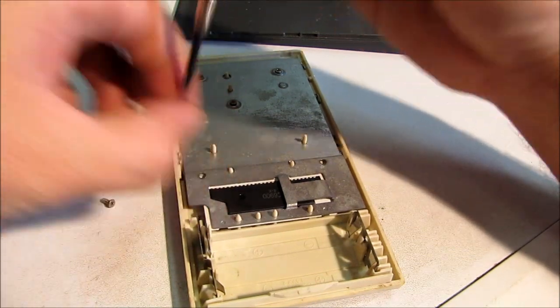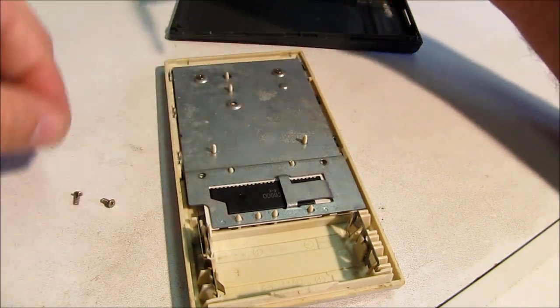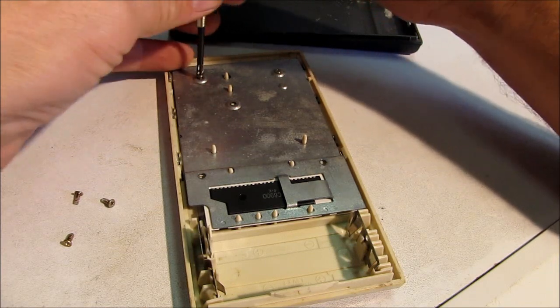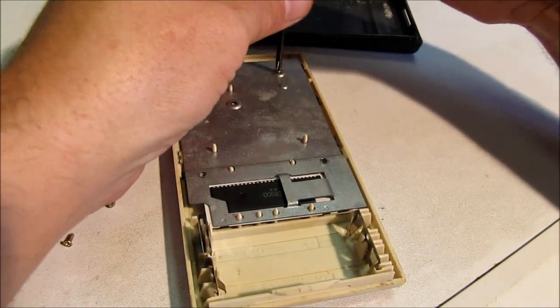The newer calculators will probably look different — this one being very old, it's probably 20 to 30 years. So let's see what we're going to find underneath.